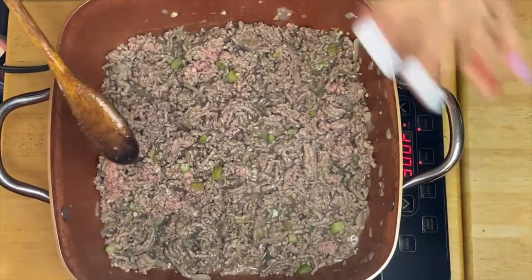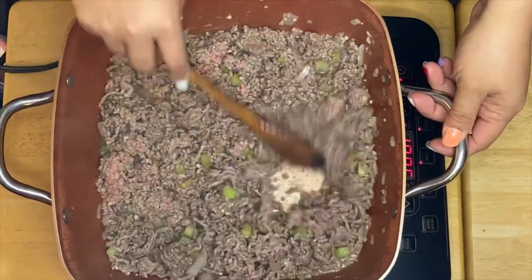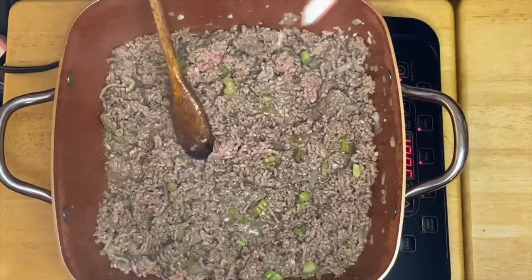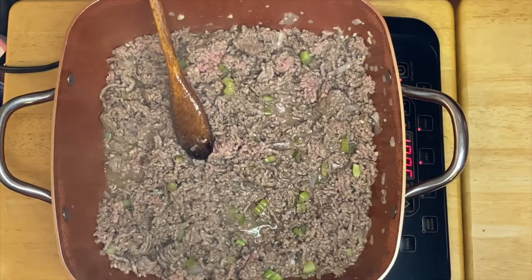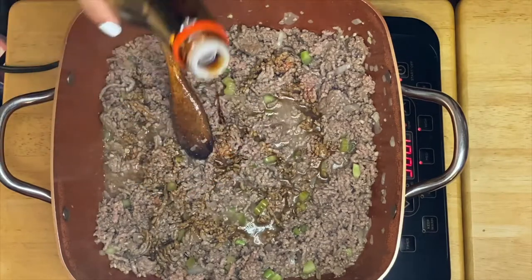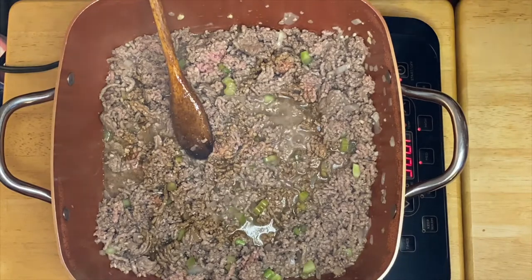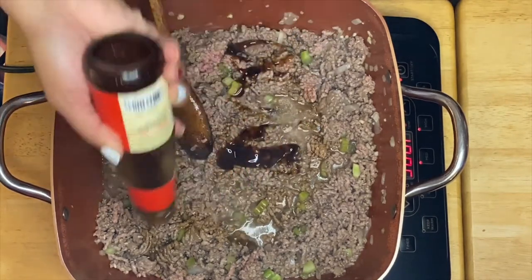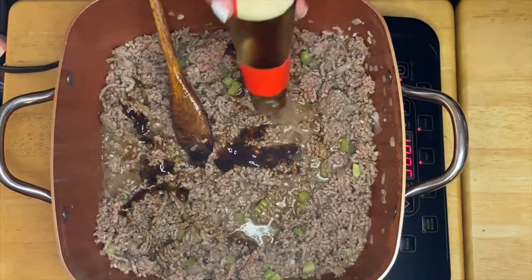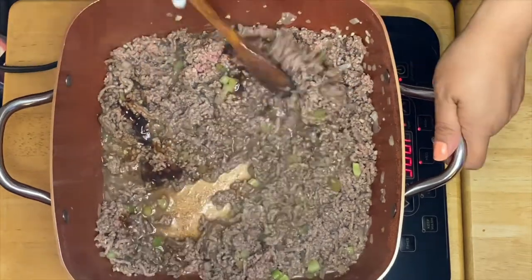After 5 minutes of sautéing the onion, garlic, celery, and of course our ground beef, we'll just mix it up. The next thing I'm going to do is put some soy sauce — just like so — and mix it up.